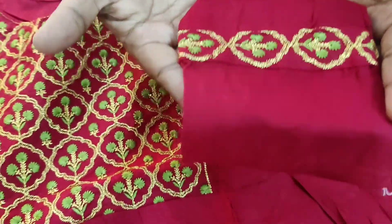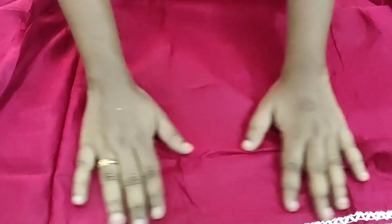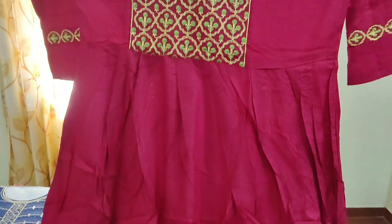This is a very matching color. These are just 299 rupees. Lacework here in the back, and you can see the overall look. This is a full view, available in different colors.